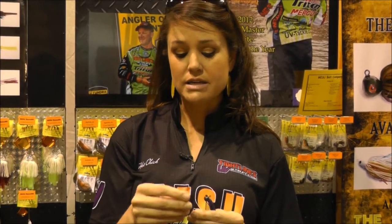Another great thing about our shaky heads is that they have a UV coating on them. Fish hit baits that are coated in UV a lot better underneath the water because the sunlight penetrates and reflects off the UV coating.